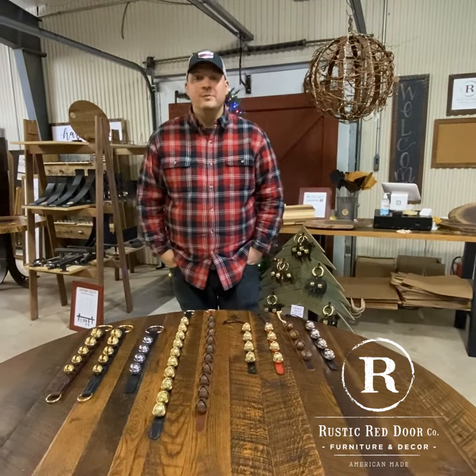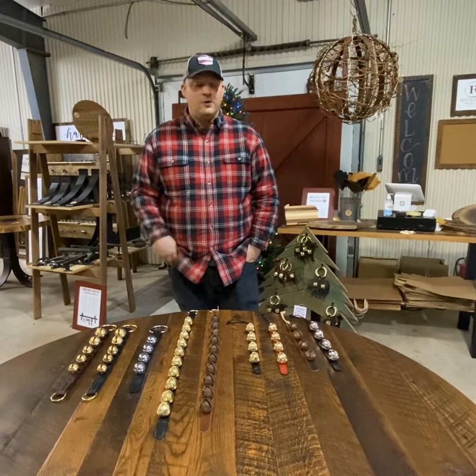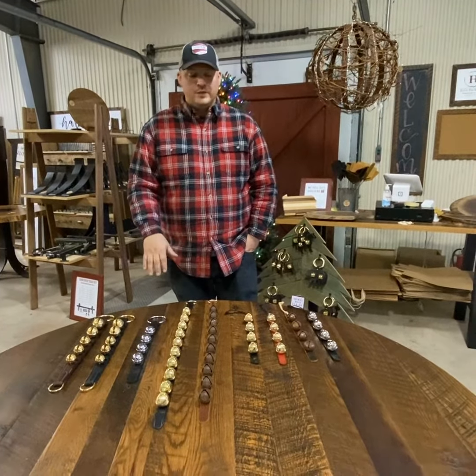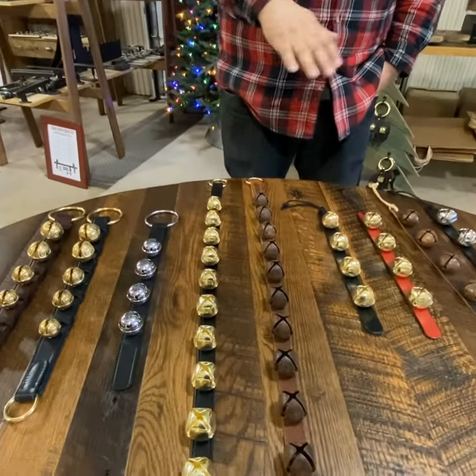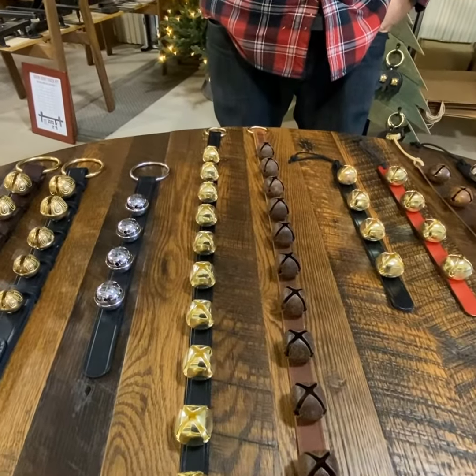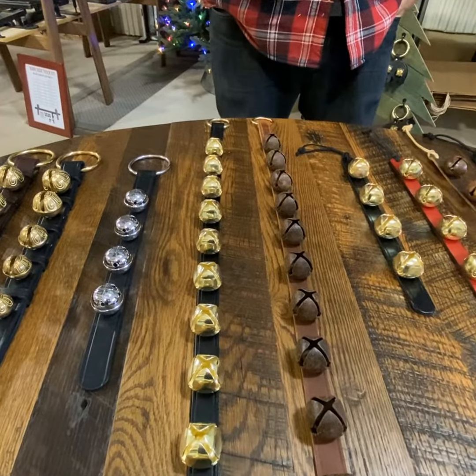Hello, I'm Sean from Rustic Red Door Company. I'm here today to go over all the bells that we sell. We offer a variety of sizes and sounds and we're going to go over those specifically.